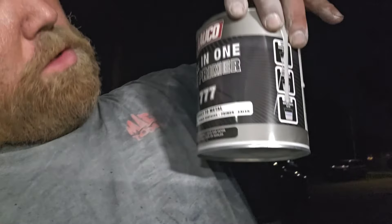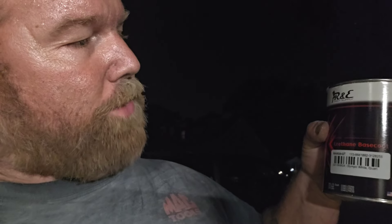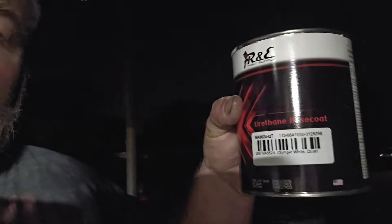The primer is this all-in-one 2K primer 777, mixed 4 to 1 with the hardener — the hardener comes with it. Found that on Amazon too. And then this is the Arctic White that these GMs are, from R&E Paint Supply. I got a quart of it — Arctic White. Also found that on Amazon.